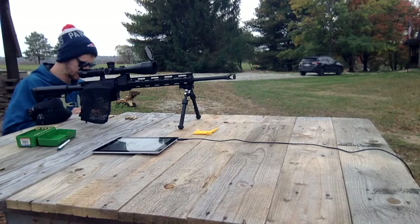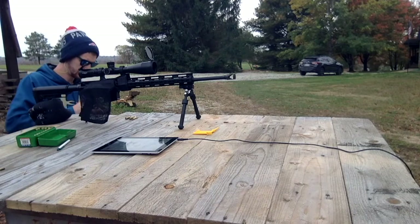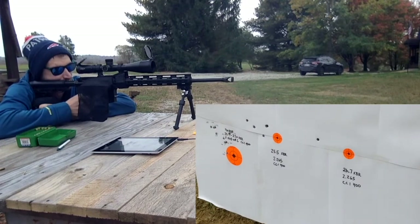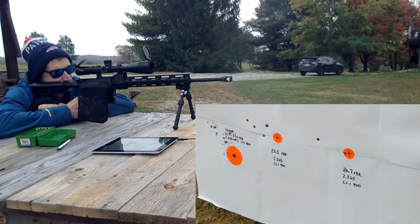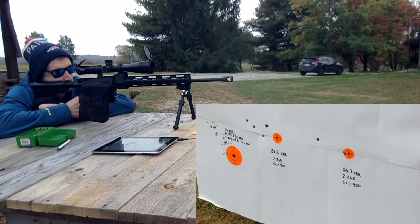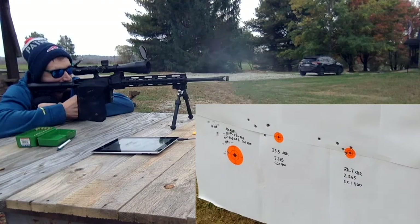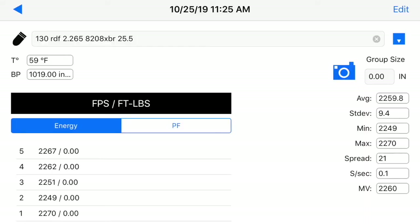Next group's going to be at 26.7 grains.